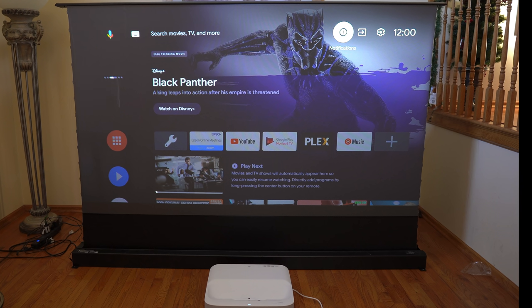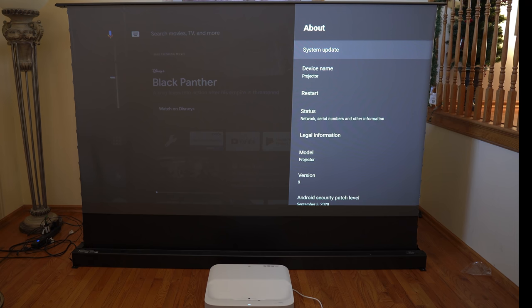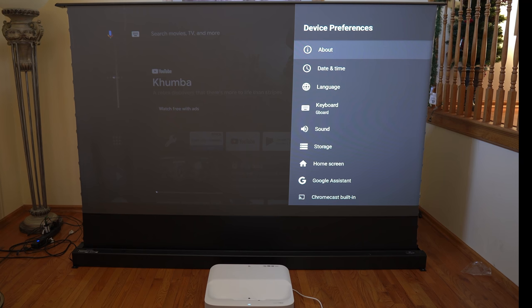In the upper right-hand corner you have your notifications, your input area, and your settings area. While we won't go through all the features inside the operating system, you have all the standard features you'd expect from an Android TV solution — you can see the Android OS version, restart your projector, name the projector, check your storage, and pretty much all standard Android TV capabilities.